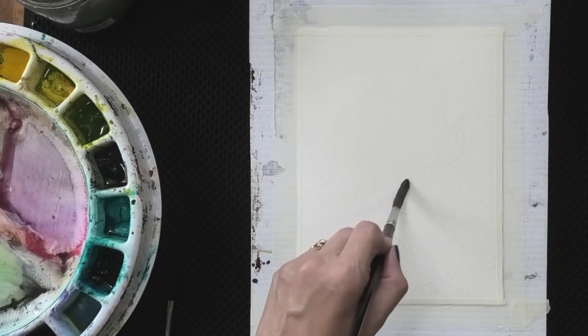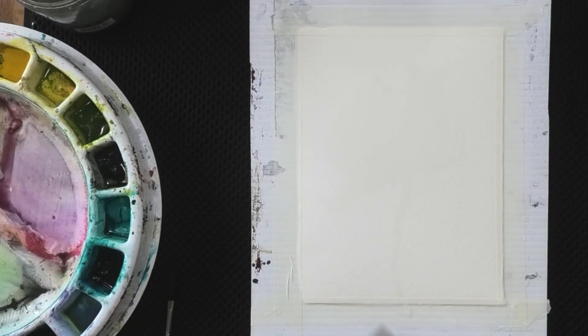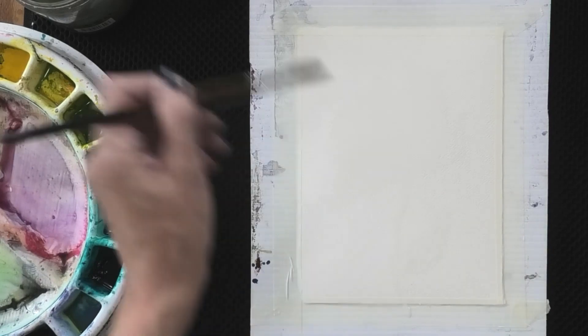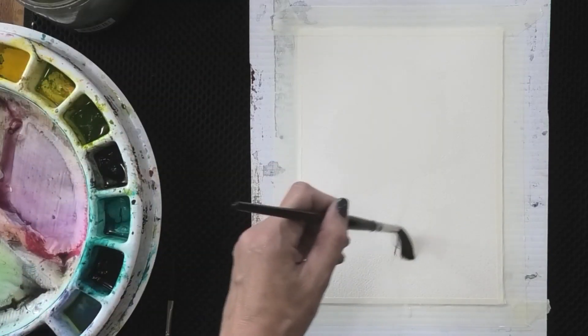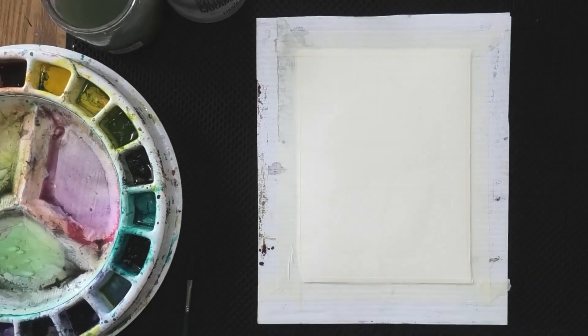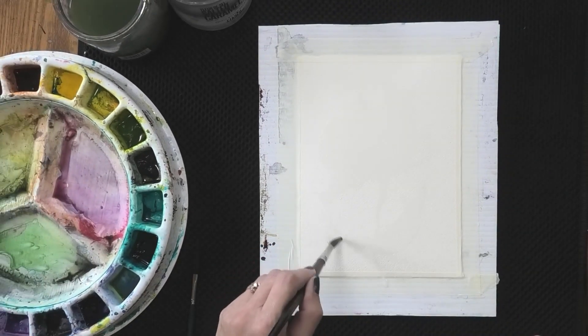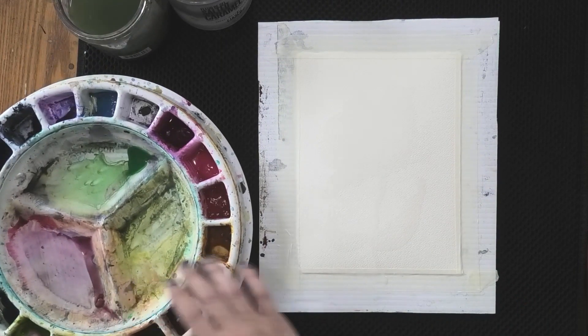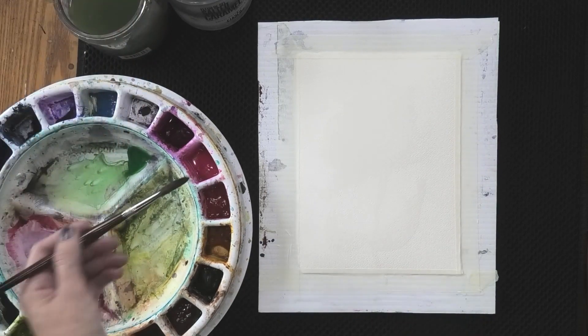I'm going to use the point of my brush and pull a line down to be my stem — I made it a little wobbly. It doesn't have to be perfect. Then the side of my brush again to create that teardrop shape for a leaf. Let's throw a leaf on this side too, using the point and side of the brush to create those shapes. Now we're going to go into our watercolor paint. I've already moistened my palette so the paint is eager to release onto the paper.